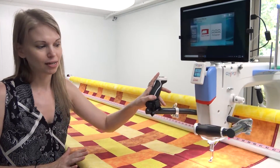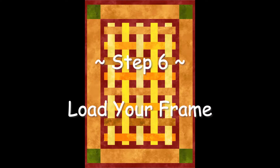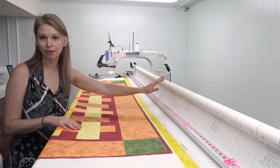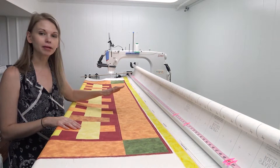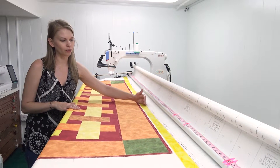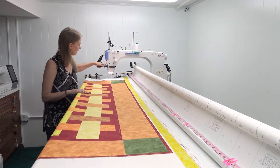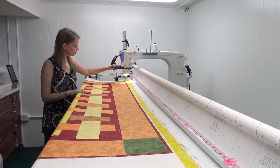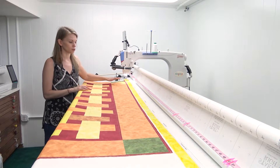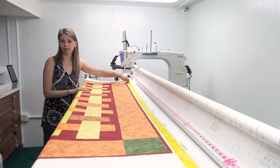Now let's talk about actually loading the frame. The first step is to attach your backing fabric to your leader cloth. Then I set my channel locks about two to three inches from the top of the quilt or leader cloth — I don't like to get too close, I might stitch through it. I bring my machine down about two to three inches, then spread out the batting — in this case 100% cotton flannel — and get my machine into a nice position, about a quarter inch from the edge of that flannel.